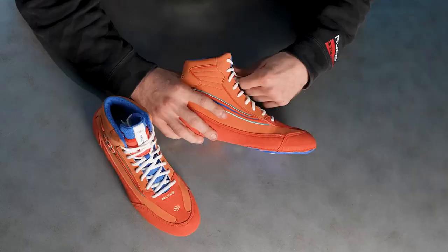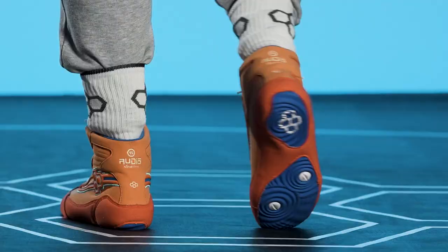One of my other favorite features of these shoes is the tongue. Really easy access to stuffing these laces down in a nice, easy pocket here.